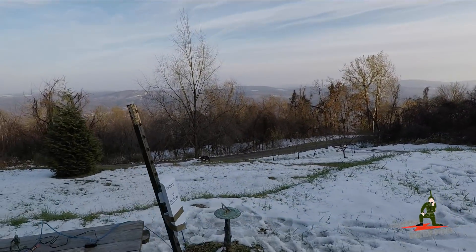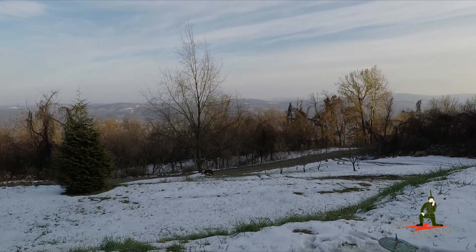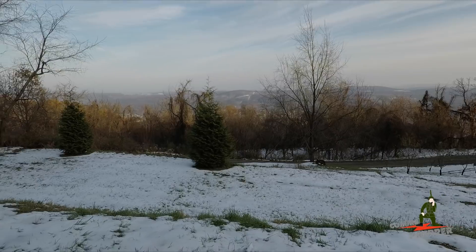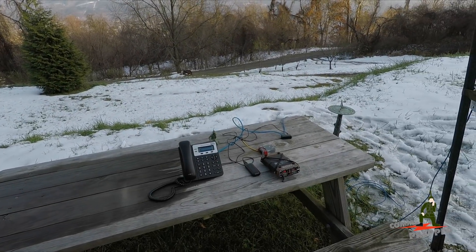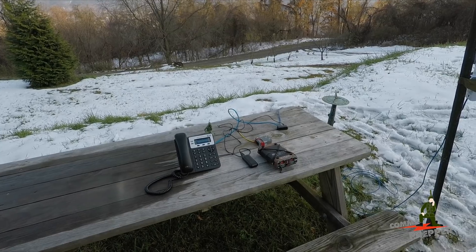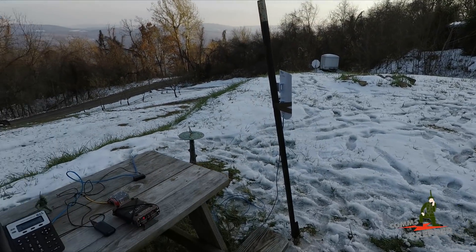So there's my video. Hello from beautiful West Virginia, and as always thank you for watching my videos and subscribing to my channel. This has been the Comms Prepper, testing out a new concept of using voice over internet protocol and 13 centimeter radios to create a local phone system. Thanks for watching everybody.